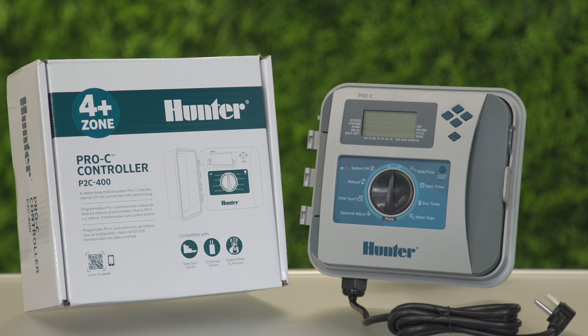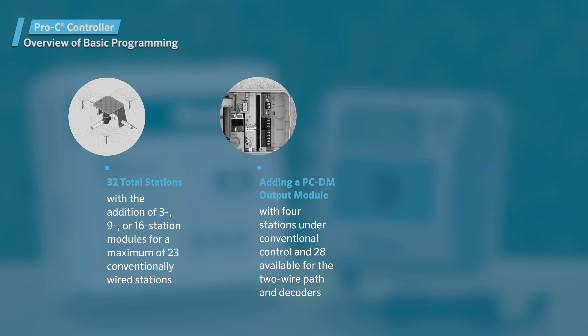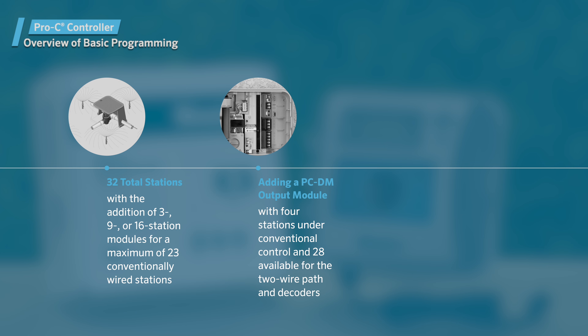In this video, we'll show you how to complete a basic program for the Pro-C P2C400 controller. The Pro-C controller can control up to 32 stations. While it comes with a base module that includes four conventionally wired stations, it can be expanded with three, nine, or sixteen station modules for a maximum of 23 conventionally wired stations. The unit can control up to 32 stations when adding a PC-DM output module to the EZ decoder system, with four stations under conventional control and 28 available for the two-wire path and decoders.